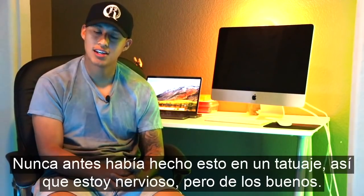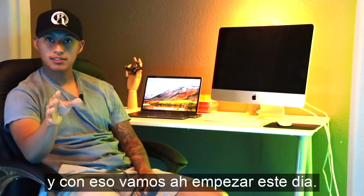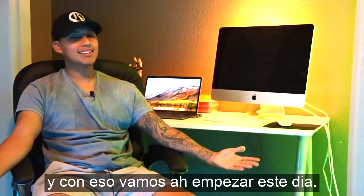Today I'm doing something different. I've never done this kind of tattoo before so I'm nervous, but the good kind — I'm excited. With that being said, let's get this day started.